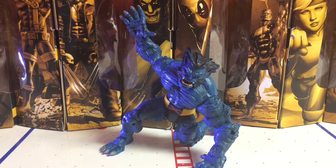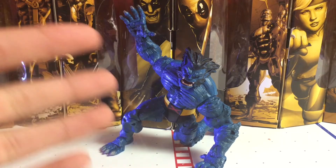What's up, you guys? Welcome back to Legendary Reviews. Today we'll be looking at the Marvel Legends Toy Biz Beast figure.